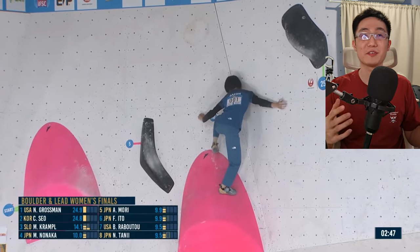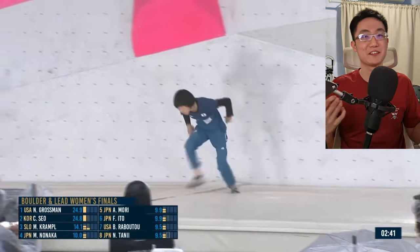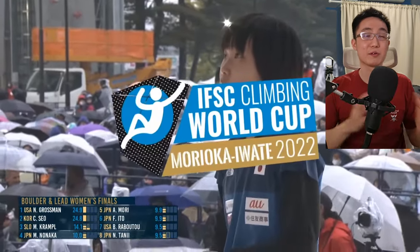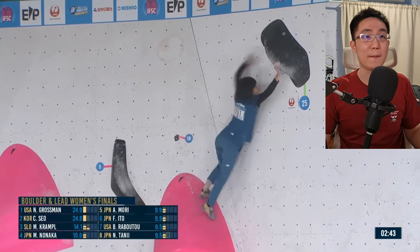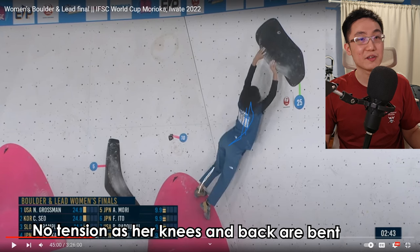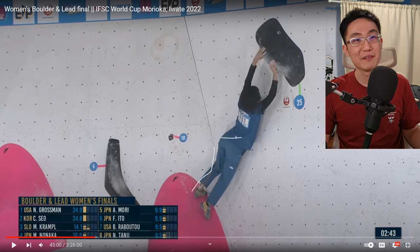The next boulder is extremely difficult — I thought she might not be tall enough to reach. Her technique is a little bit off on the first attempt. The problem is she's learning the move, but if you look at her hips, her back is kind of arched in a funny position. There's no nice tension springing through — everything is bent, not super clean. Her hips are in a weird position and her back is arched.